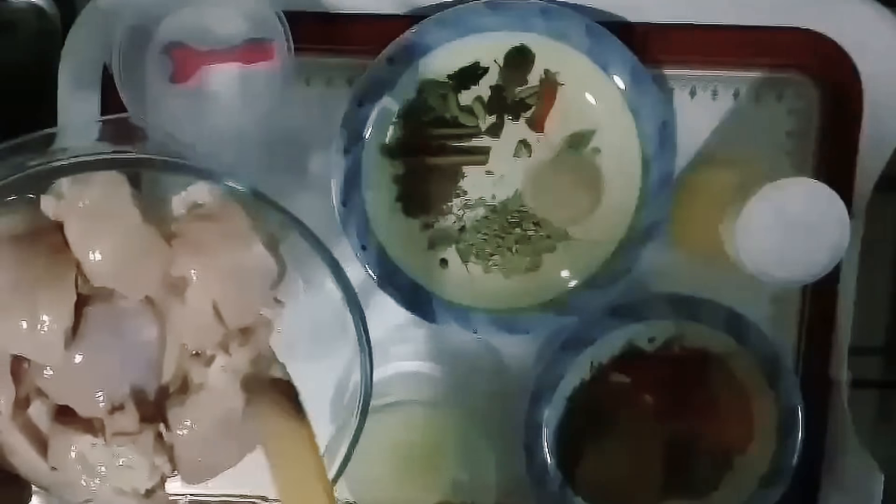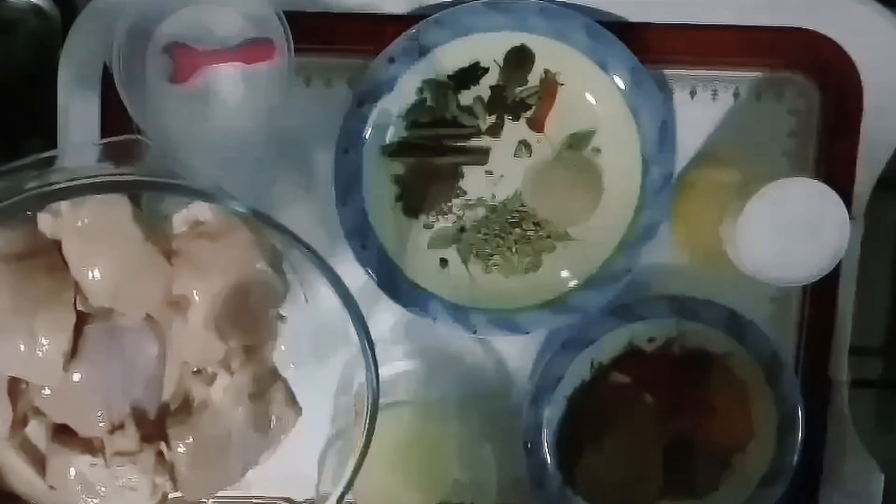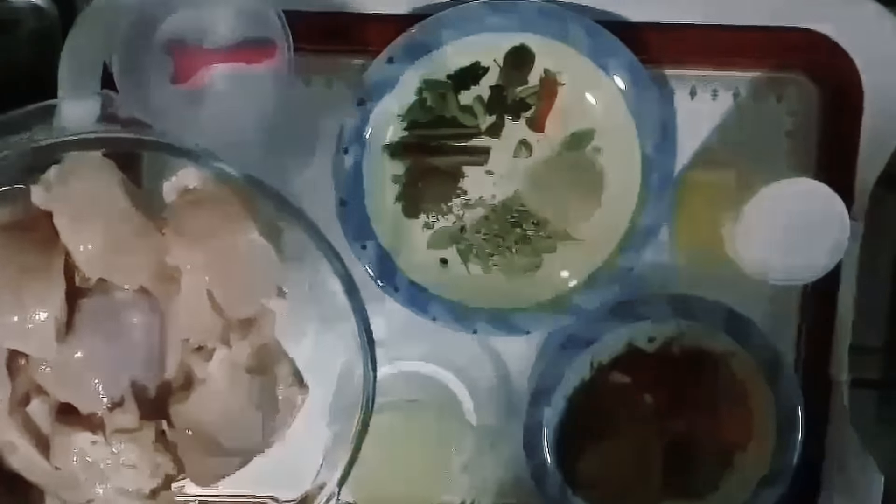This is a chicken biryani for about 15 kg of chicken. This includes the bone and the flesh. We will put it in the pot.